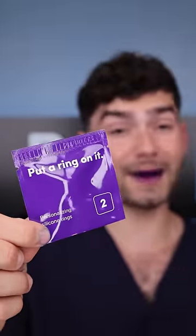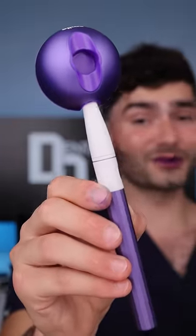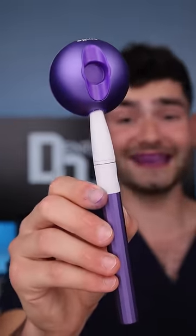It comes with a toothbrush guide in case you don't know how to brush your teeth. It also comes with this really sus thing that says 'put a ring on it' — turns out it's just a tiny rubber band. Now lastly is the toothbrush and toothbrush holder, which looks absolutely hideous.